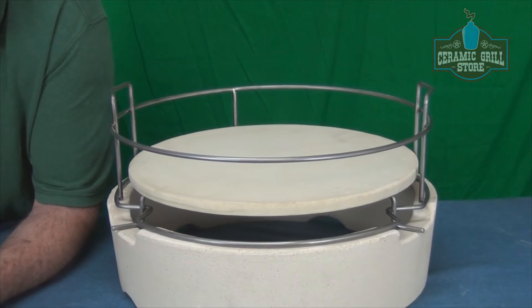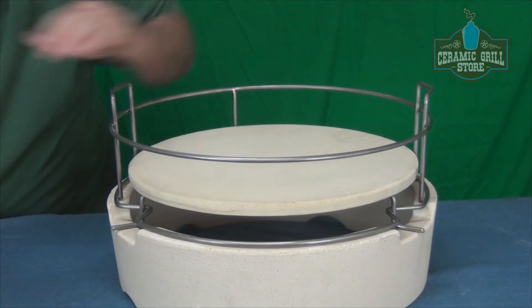This is a one inch gap, perfect for doing barbecue cooks. We're going to get the heat out of the fire box and protect whatever it is we have on top.